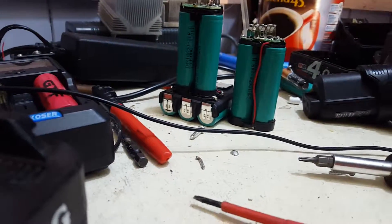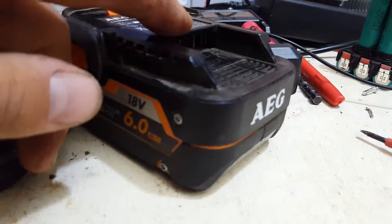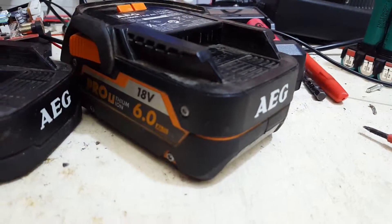Righto. Time to make a video about the big boy — let's have a look at what's inside him. Thanks for watching.